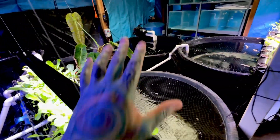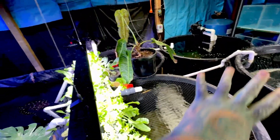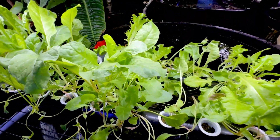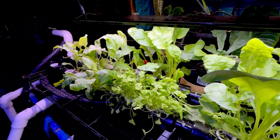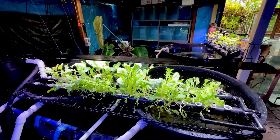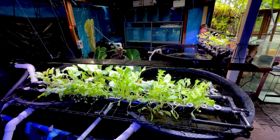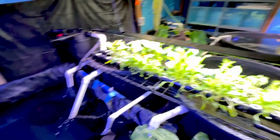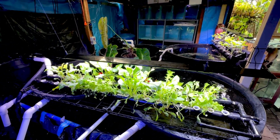This whole system with the stingrays and tanks has been here for years. I've moved these tubs in the last six to eight months, all the water is plumbed in together, and it's finally working. I'm not entirely sure why it's finally working - maybe I'm a little too impatient. There will be another update in a couple of weeks, especially on the hydroponics which seems to be going really well. If you did enjoy this video, click the thumbs up, and we'll see you in the next one - thanks for watching.